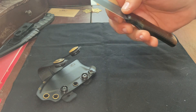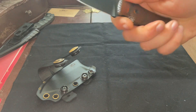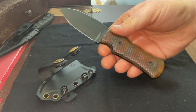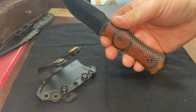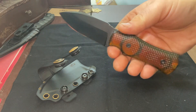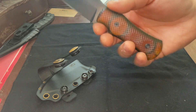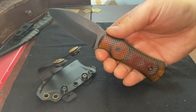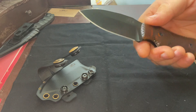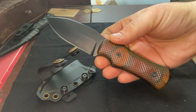This is a three-inch blade, Magnacut steel, DLC coated, Ultem handle. If this was not your particular cup of tea as far as the material configurations, when they dropped this it had I believe four different steels you could get — Magnacut, 3V, 154CM, and I think S35VN.